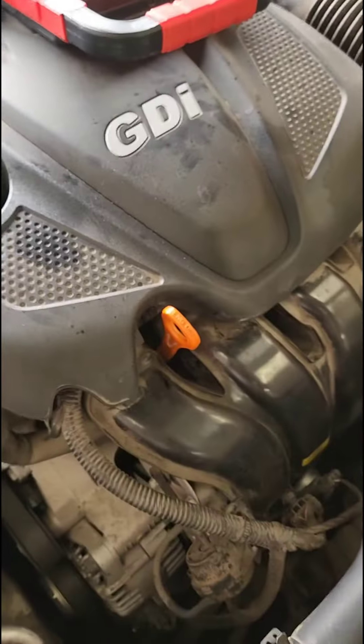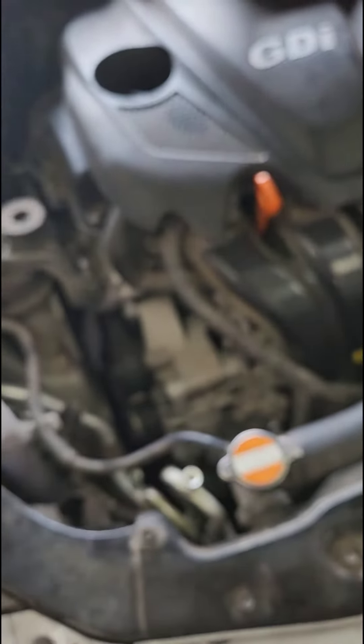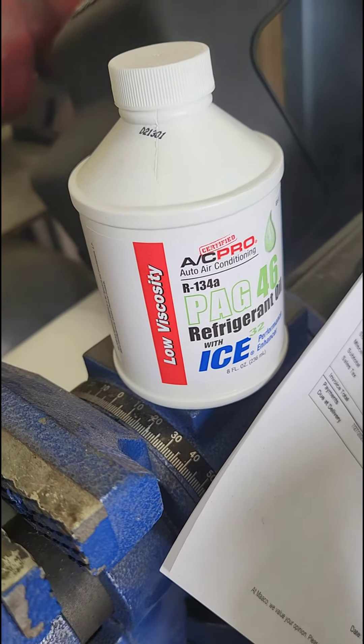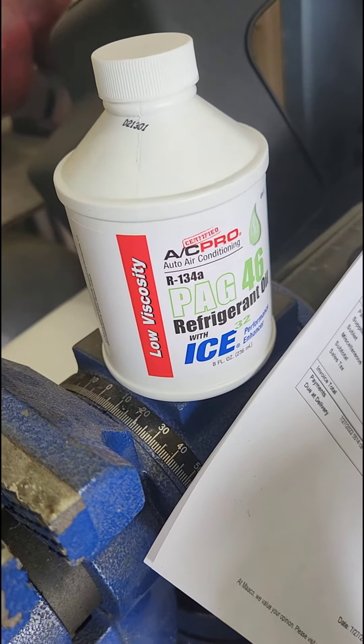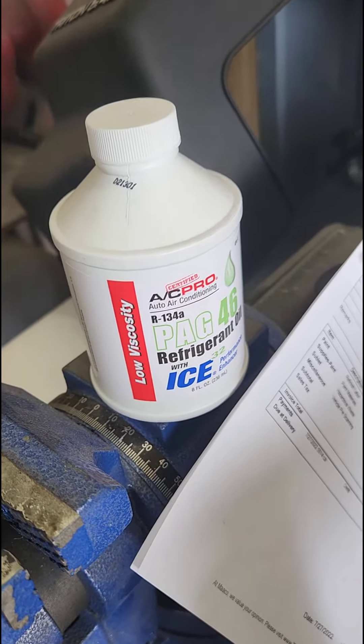Anyway, it's a very inexpensive part, and there's the brand new one that I'm going to install. Additionally, my mechanic recommended that I put some refrigerant oil in the system before I fill it back up with Freon, so that's what I'm going to do.